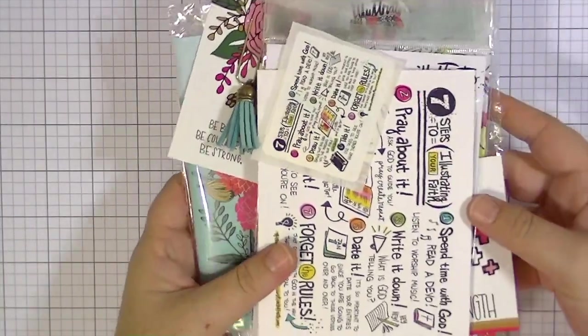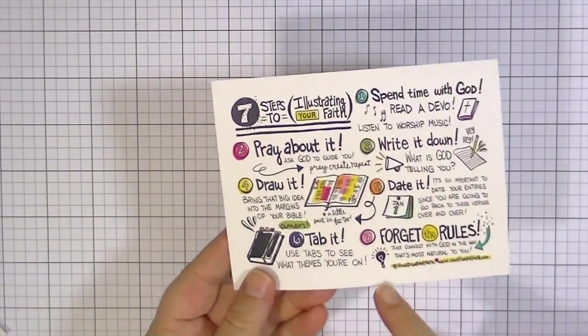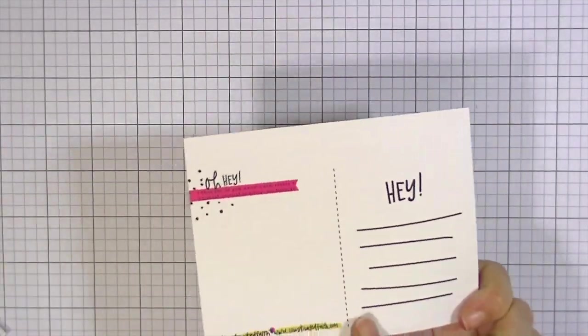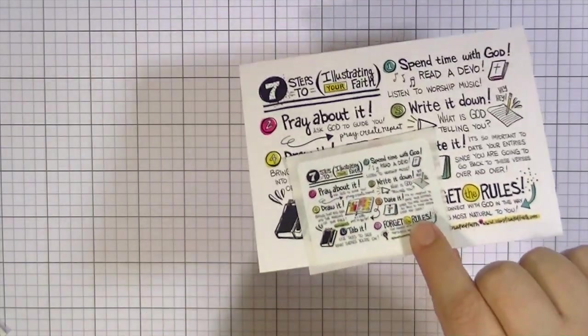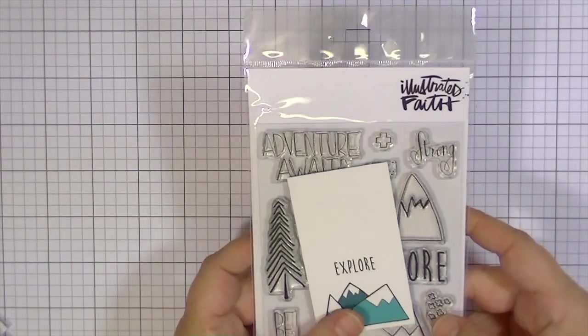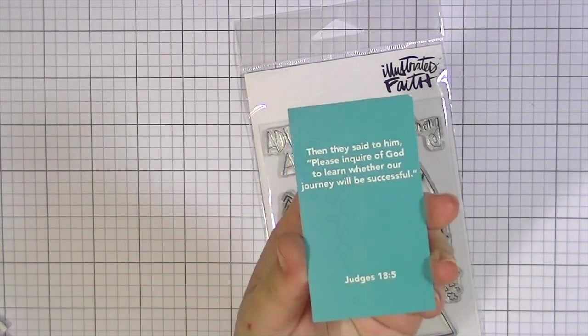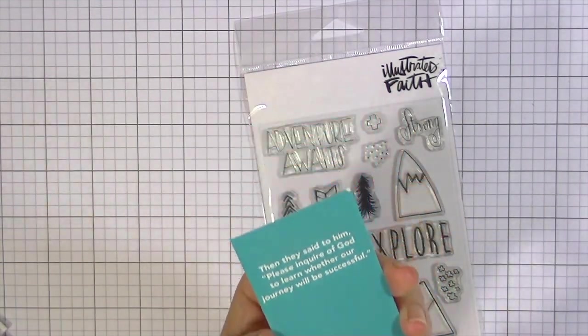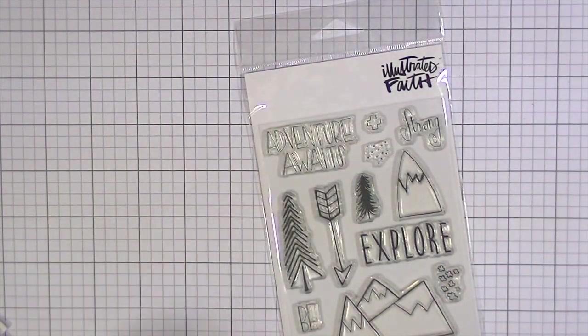So this is what it looks like when I open it up. There's a little postcard that has all kinds of cuteness on it that you can send to a friend, and then there's also a sticker that is the same design. The first stamp set I have is Explore, and it comes with this really cute little devotional card with some scripture on the back, which is so cute. I have a collection of these now — I just love them.